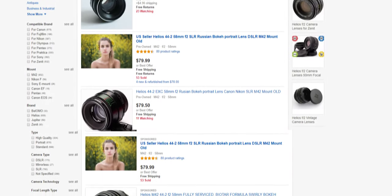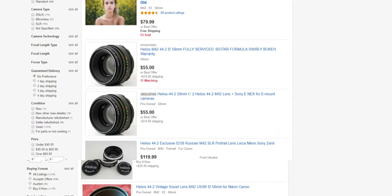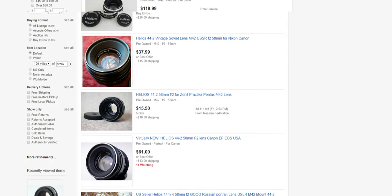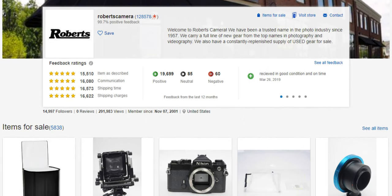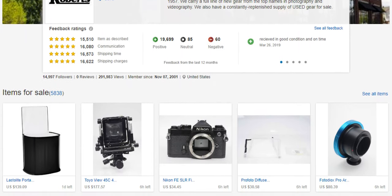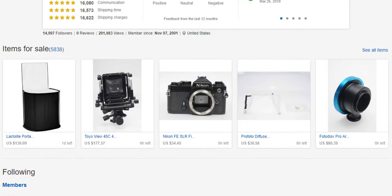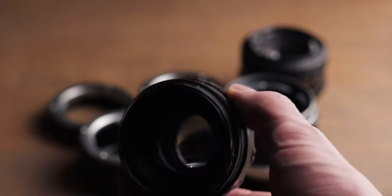When buying vintage lenses on eBay, you can just type in the brand, focal length, and aperture, and from here just look at the lenses and get a general idea of the prices. The 44-2 goes for anywhere between $40 and $80 generally. Usually you want to get an averagely priced lens from a reputable seller. If you read the description of every lens listing and avoid fungus, mold, hay, scratches, major dust, and cracks, you'll be fine. Any reputable seller won't lie about this because they want to keep their reputation. Remember to always take a look at the pictures though, especially if you see any reflections.